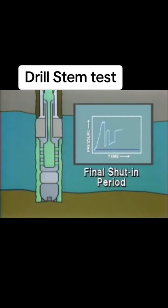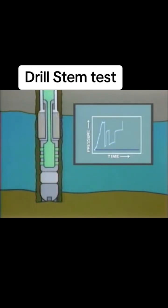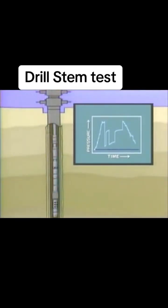This gives a value for the final shut-in pressure. Any produced hydrocarbons are then reverse circulated out of the test string. The packer is carefully released and the tool pulled to the surface. Note that the hydrostatic pressure imposed by the mud column at the bottom of the drill stem is reduced as soon as the packer is released and the tool string is pulled out of the hole.